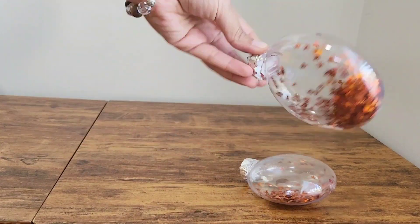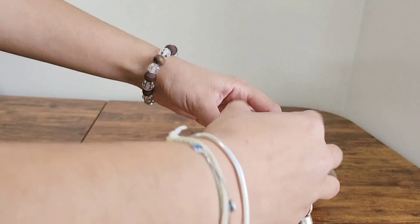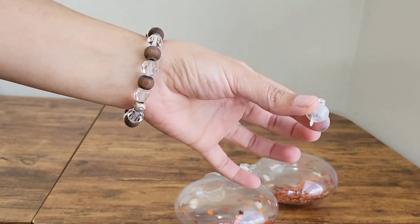The next DIY is Halloween bombs. I took fillable ornament balls and filled them with gradient maple leaf sequins and a candy light. I hung these balls in front of my fireplace to create a warm Halloween ambience.